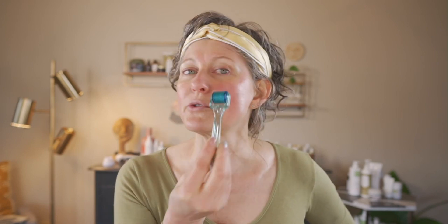Now I'm wetting the other side of my face and I'm going to start rolling there. I'm going kind of fast, but you can take your time — you don't need to speed through this. You can be thorough and make sure you are evenly pinking up your face all over, and even getting more pink in those areas where you want to do some extra work.